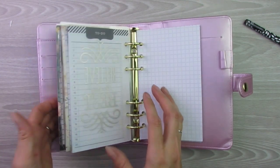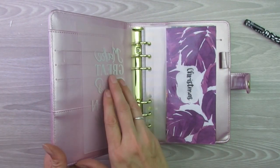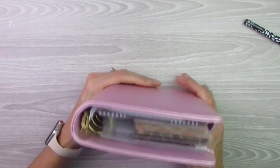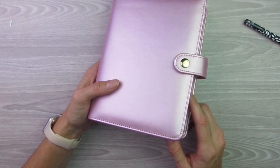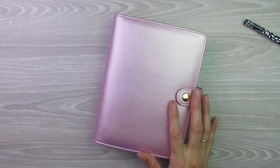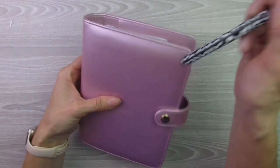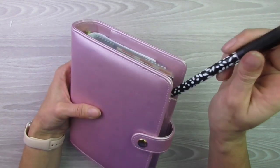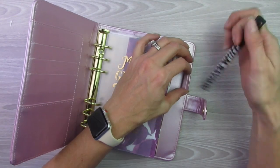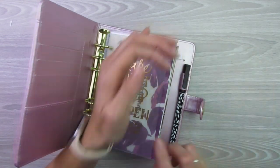I am very, very happy with the way it turned out. I am really going to like this — if I need to use a sinking fund I can just grab this whole thing quickly and take it with me and know that everything's safe inside, or I can just grab money out of there. I'm probably going to put my wet erase marker in the little pen holder since that is the one I'll use the most with these.